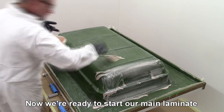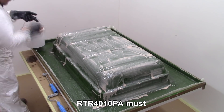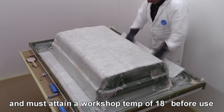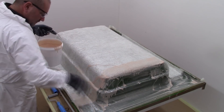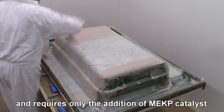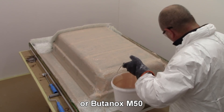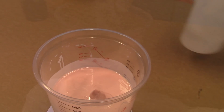Now we are ready to start our main laminate with RTR 4010 PA. RTR 4010 PA must be allowed to attain a minimum workshop temperature of 18 degrees before use, although 20 to 24 degrees is recommended. This should be mixed thoroughly prior to use and requires only the addition of MEKP catalyst to start the curing reaction. The recommended catalyst is Catalyst M or Butanox M50, which should be added at 1% into the resin and thoroughly dispersed.